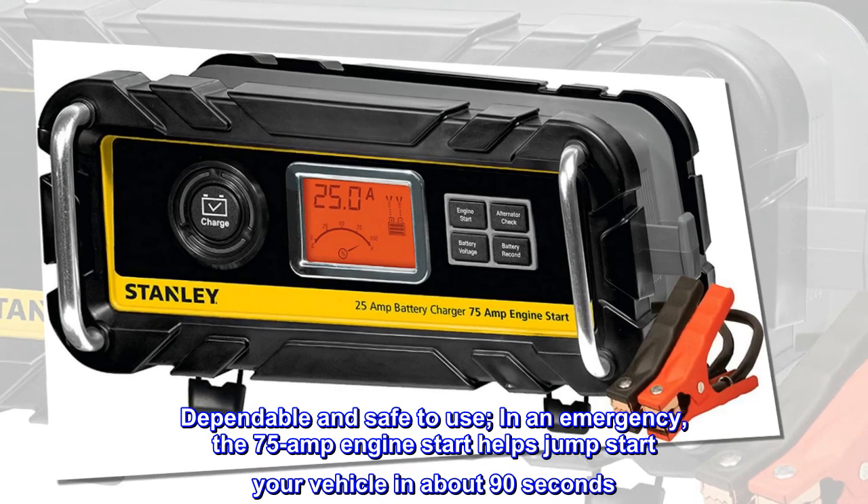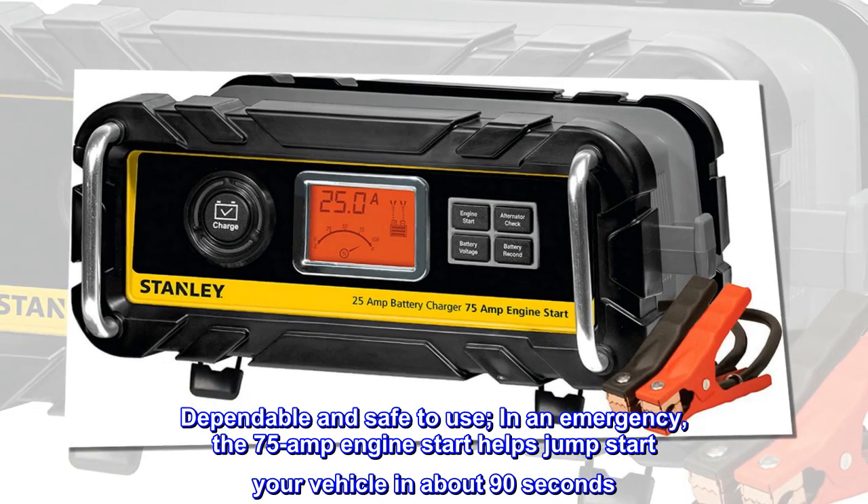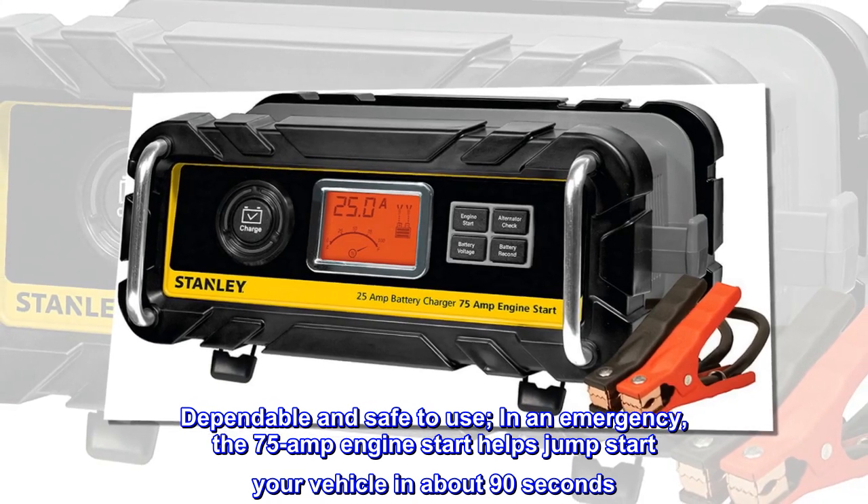Dependable and safe to use. In an emergency, the 75-amp engine start helps jumpstart your vehicle in about 90 seconds.